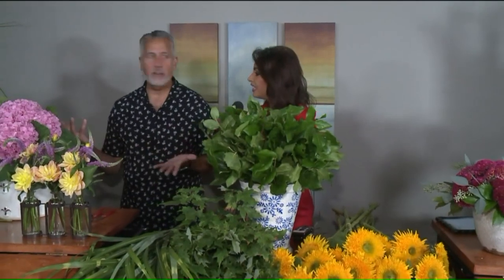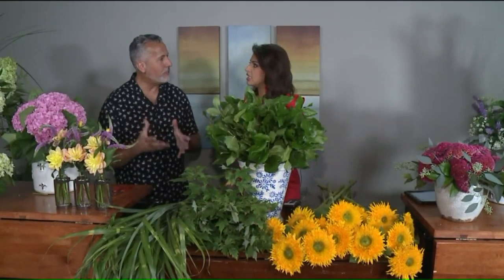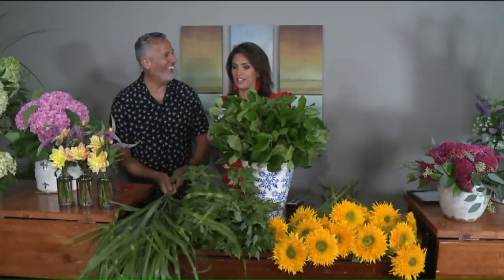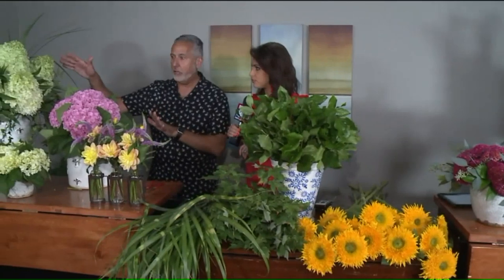We are bringing flowers from your garden indoors and showing people a few techniques on how to do flower arranging from flowers from your garden. This is all from local gardens. Let's start over here with the hydrangea. We have some beautiful cone hydrangea — these are in bloom. Everyone has these in your yard. You want to make sure that you choose the right container with the flower, so it can't be too big or too small.